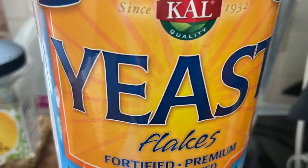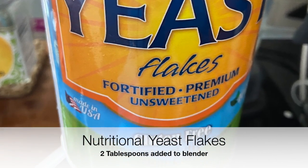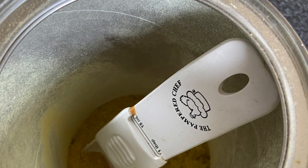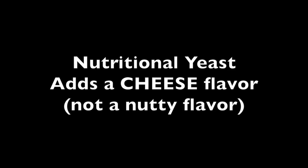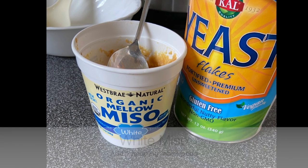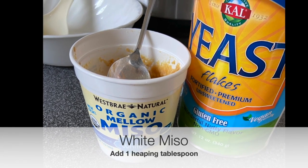Add yeast flakes — I think I used two heaping tablespoons. I love nutritional yeast; it's such a nutty flavor. Then a little bit of white miso, one heaping tablespoon. That gives you the salt. Blend it all until smooth.